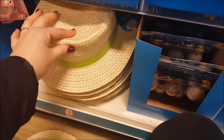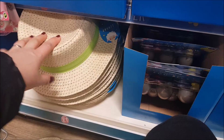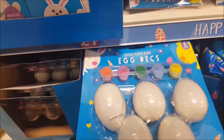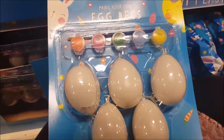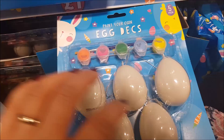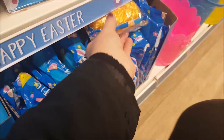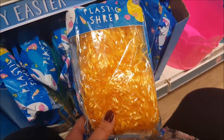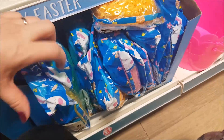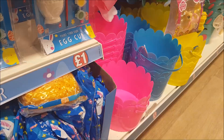Down at the bottom we've got some straw-type hats — the blank hats that you can decorate. And here we have paint-your-own egg decorations, a bit like the Christmas decorations with the hanging string on. You just paint them and hang them up — maybe do an egg tree or something like that. And then here we've got shredded plastic in all sorts of different colours: orange, pink, blue, green. That looks super cute.